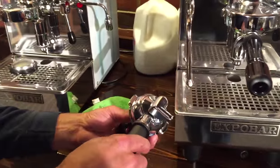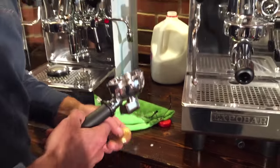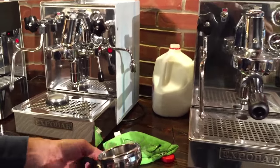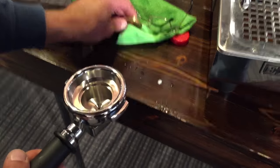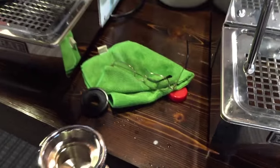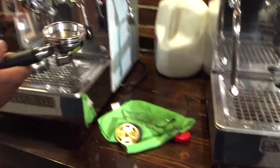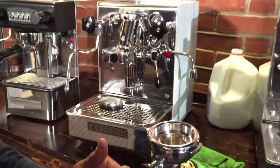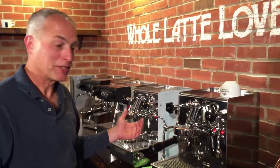If you decide you want to use Lavazza Espresso Point capsules — again, for consistency and ease, great for an office environment where you don't want to deal with a grinder — you can do that. This adapter screws up into the brew group; you put your Lavazza Espresso Point capsule in there and it'll brew perfectly. It actually makes a decent espresso — it's not going to be like a fresh ground coffee dialed in just right, but for an office environment, that's pretty good.